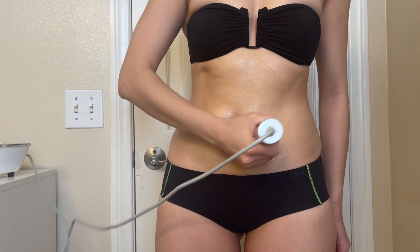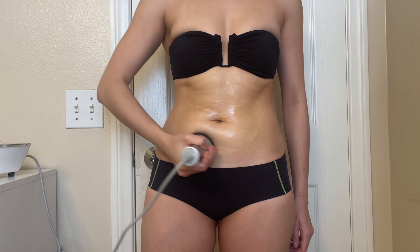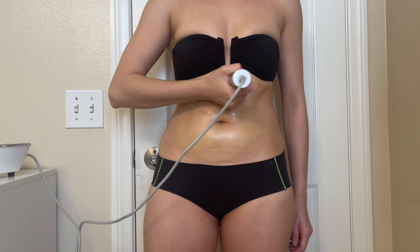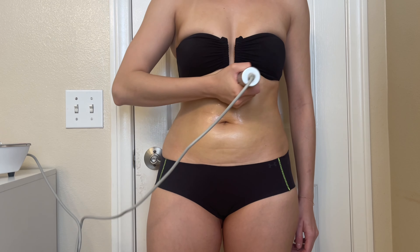It is imperative that you do this in slow, deliberate circular motions. It is also very important that you are very well lubricated, so be generous with your conductive gel. Be patient and dedicate the time.